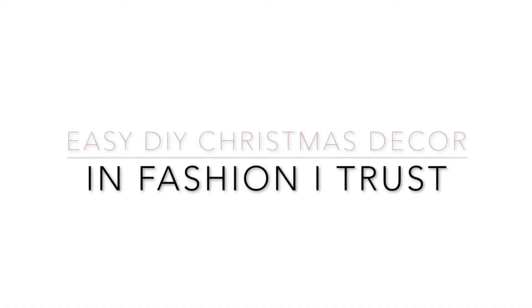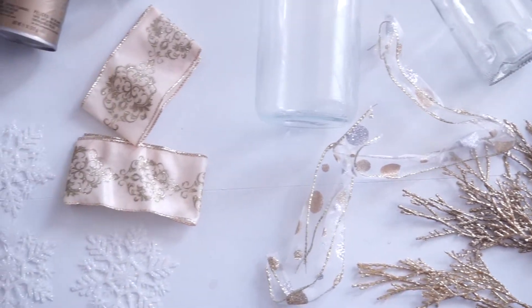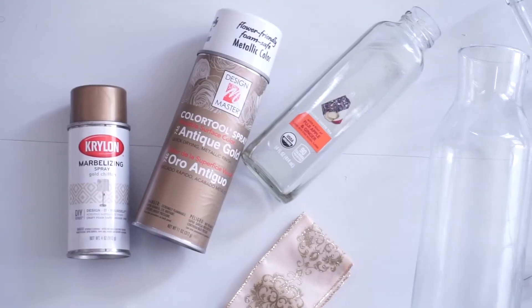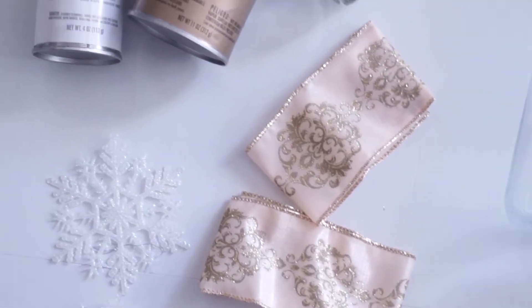Hey everyone, welcome back to my channel! Today I am showing you an easy Christmas decor DIY that you can do if you're a last-minute person like me. It will probably take you two hours max to get all of this done, so let's begin.